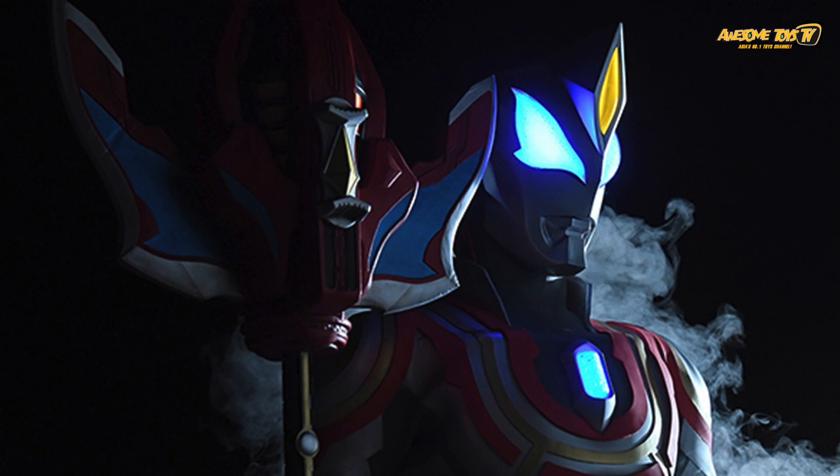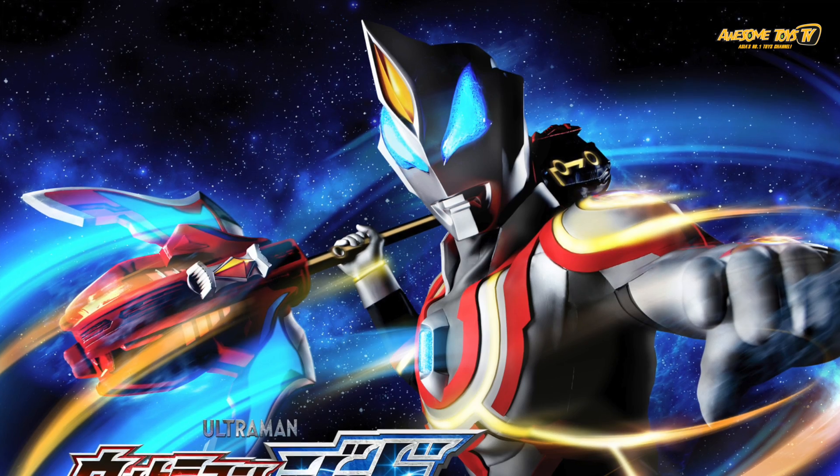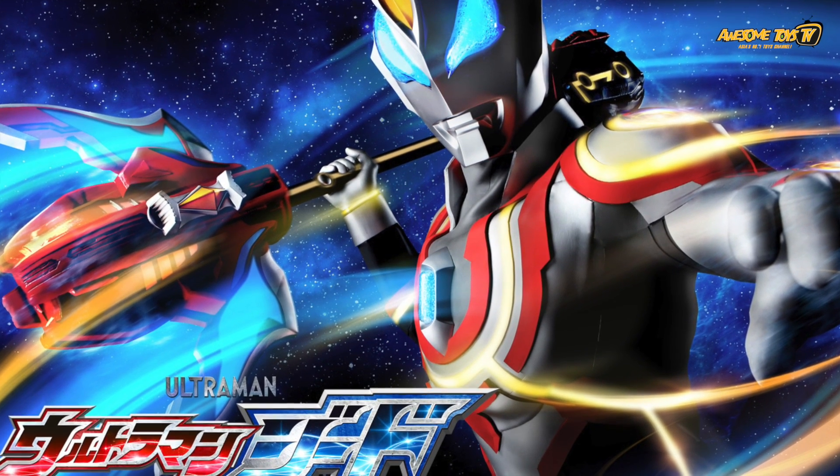As for the ultimate final form for Ultraman Geed, we have to say that it does look a lot better, and with the color combination of blue, red and gold, it also does remind us of the Ultraman Mebius suit as well.